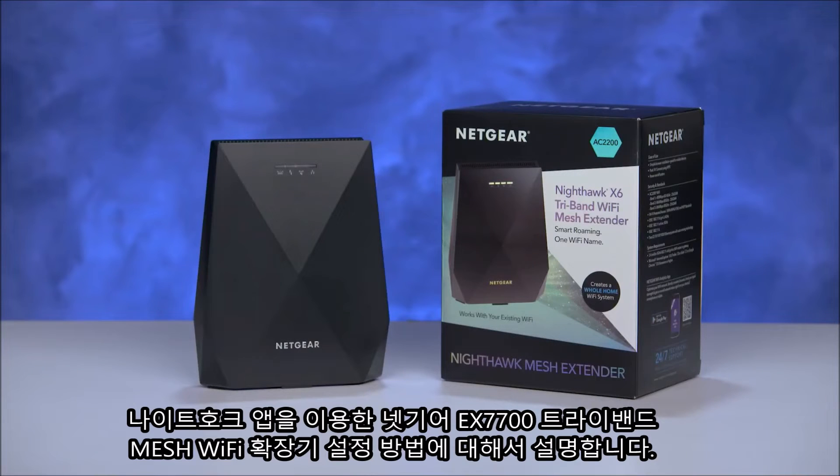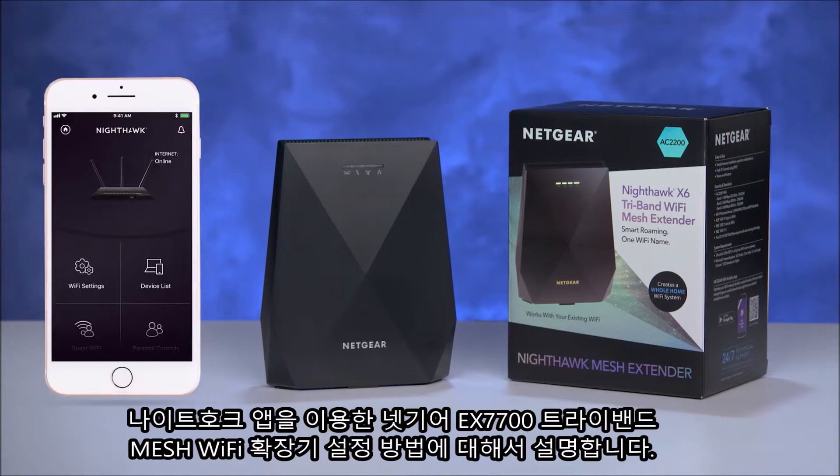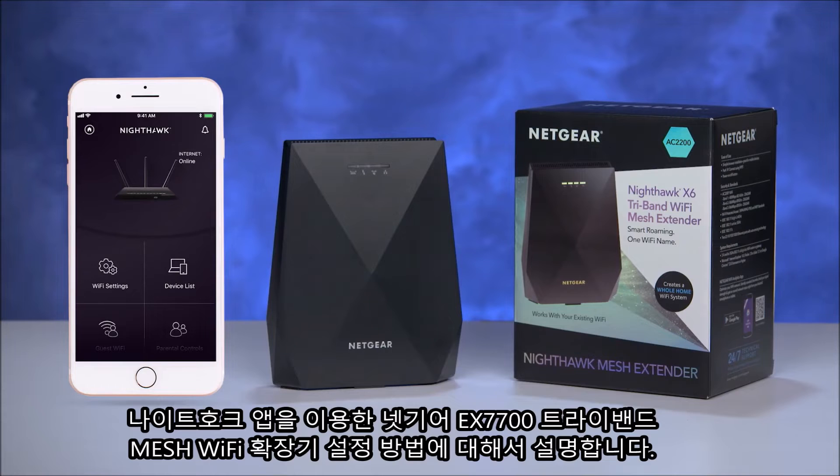Today we will show you how to set up your EX7700 tri-band Wi-Fi mesh extender using the Nighthawk mobile app interface. Let's get started.